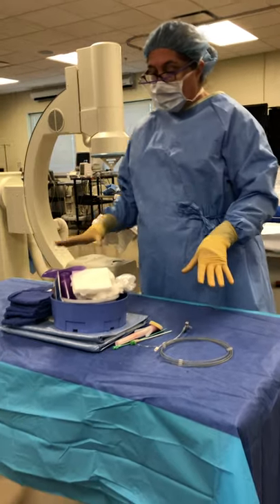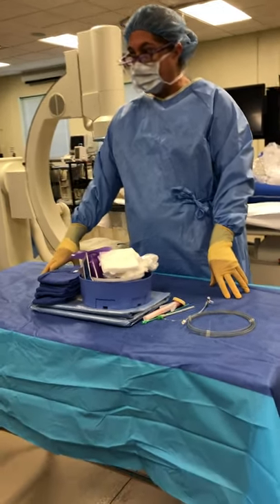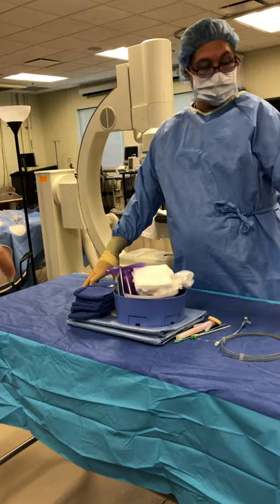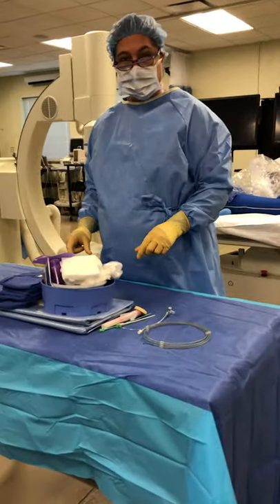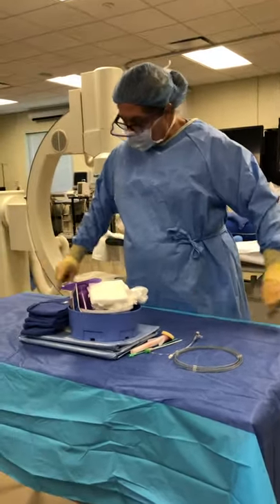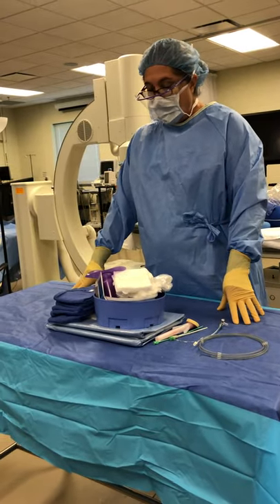All right. So on the tray, same thing — we have a sterile area. What's sterile on the tray? About a one-inch area around the edge, and everything hanging over. So anything on the top within that framed-out one-inch section is considered sterile.